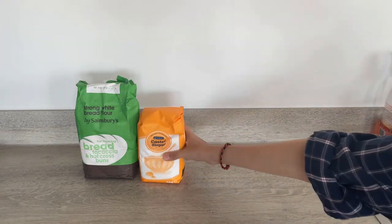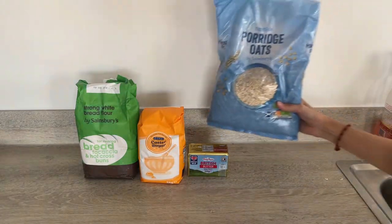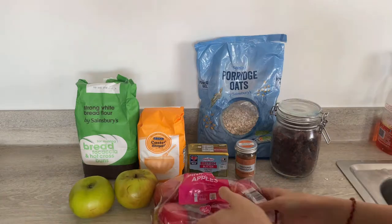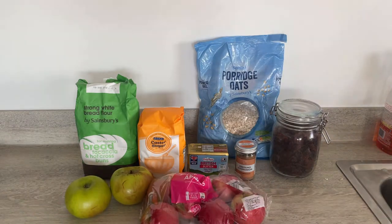I'll start probably with the crumble because that is the easiest, then we'll do the banana bread, and then the cakes. For the crumble we'll need flour, sugar, butter, and oats for the crumble bit, and probably some other stuff. For the filling we're going to have apple, another kind of apple, and cherries in light syrup — just to add some goop. We make the crumble in one bowl, the filling in another, put them into the baking dish, and bake for about an hour.